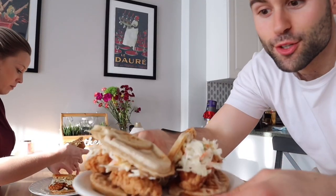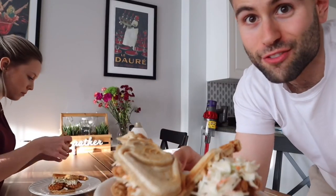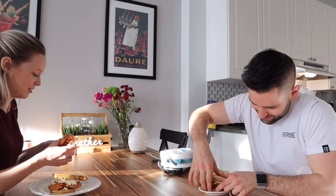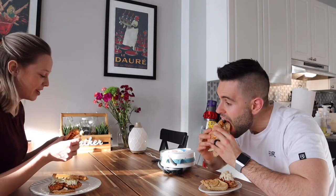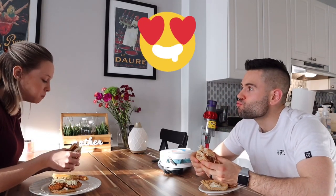That is the final result — looks great and it's Olaf-shaped, so it has to be good. She's never had chicken and waffles before — very Canadian. The chicken tender you choose is going to make or break the sandwich, so make sure you get really good ones.